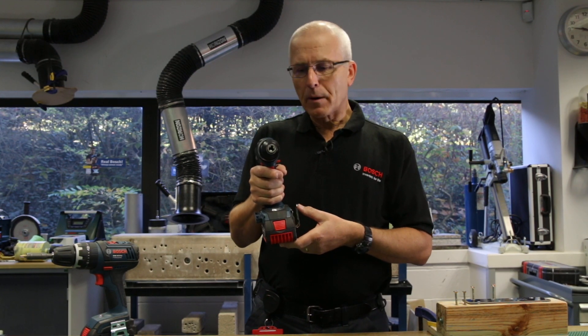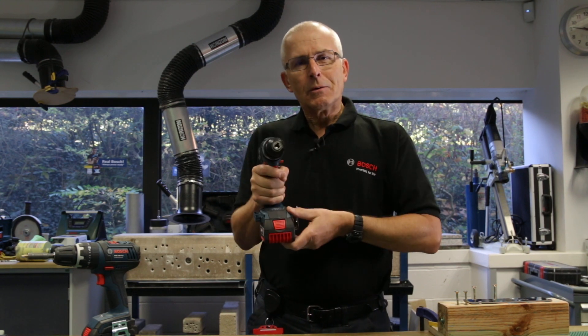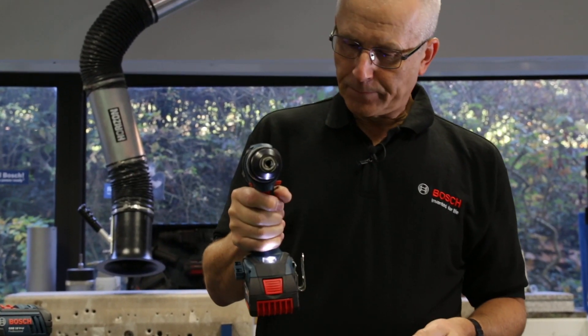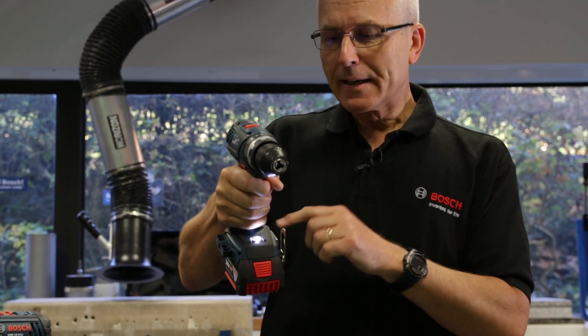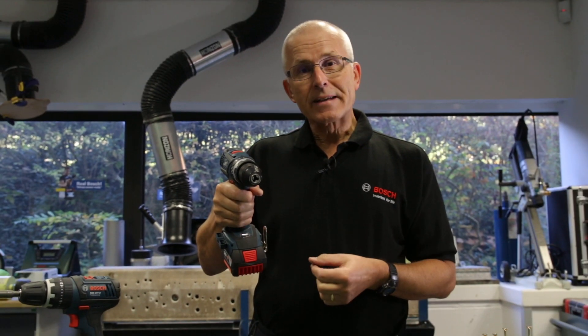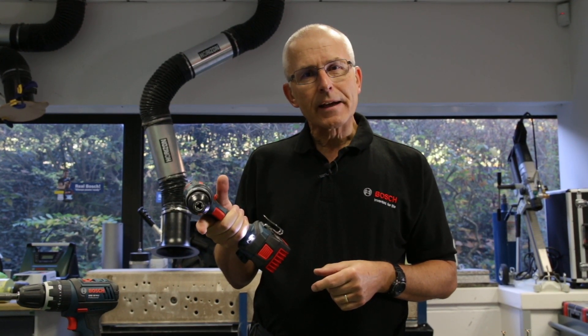I'll show you how that works by running the machine and then flicking it in the anti-clockwise direction, which is the way it will go if it jams. You can see the strobing light here indicates that the system is now active, and all you need to do to reset the tool is to let go of the trigger and start again.